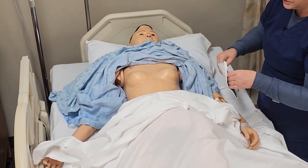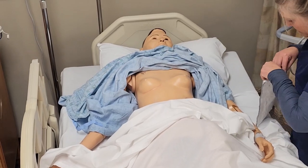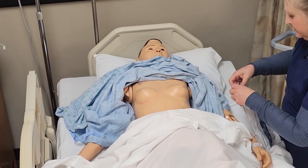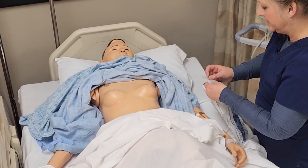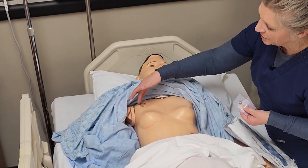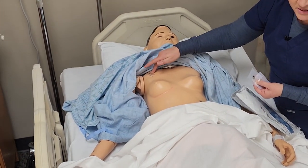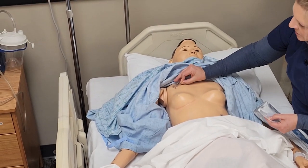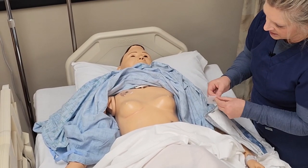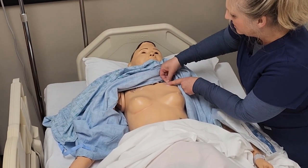We have our electrodes here and we're going to be using five leads with this patient. Our first lead — we're going to have one on the right and the left upper extremity. You want to place it somewhere between the humeral joint up in here. Try to avoid placing them right on the bone. Then we have the left upper arm or chest wall area here.